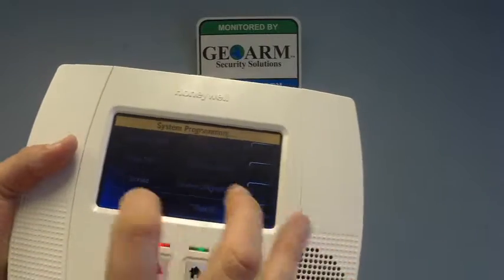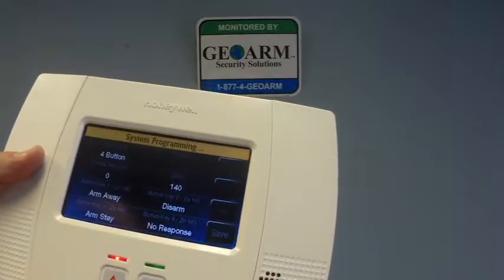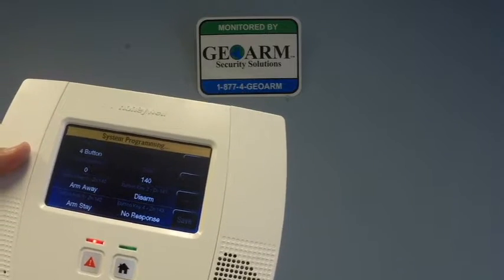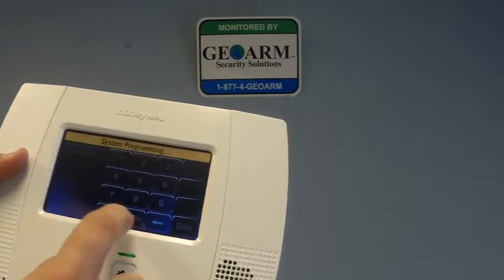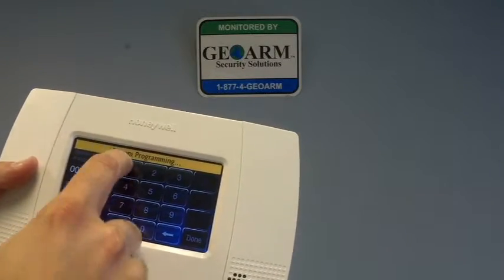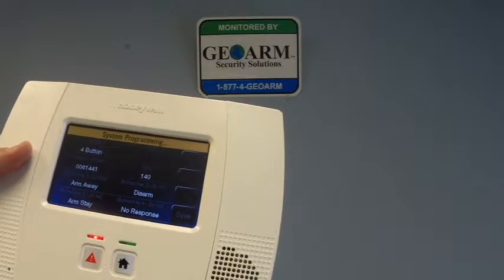Now over here, we're going to go in the bottom left to Keys. We're going to Add New. From here, we'll put the serial number in first — it's going to be 006. Then you're going to hit Done once you have the serial number in.